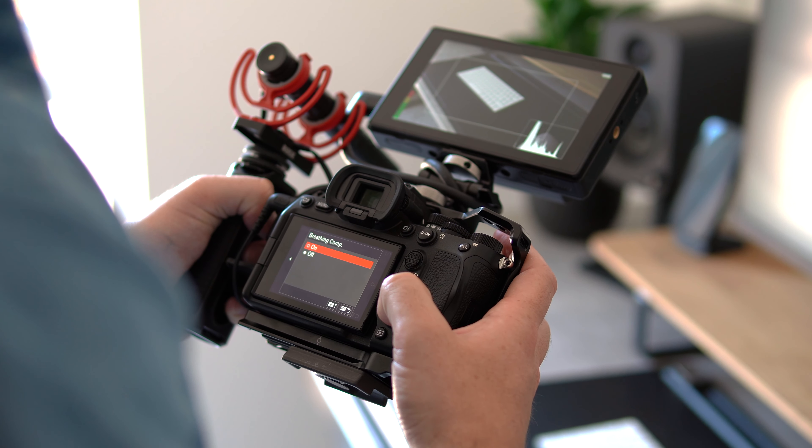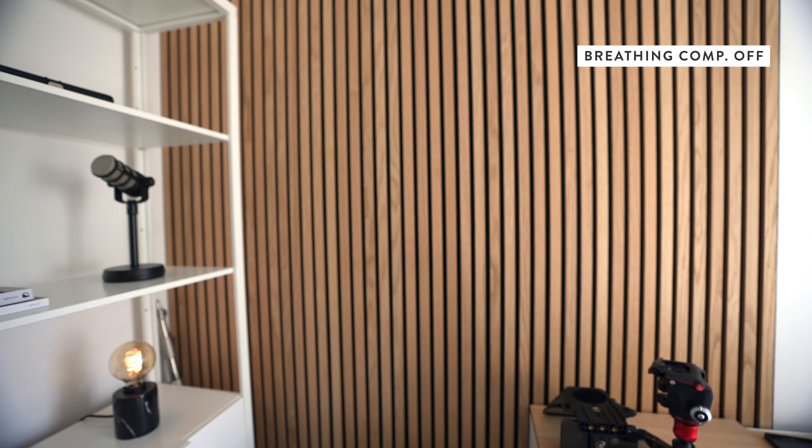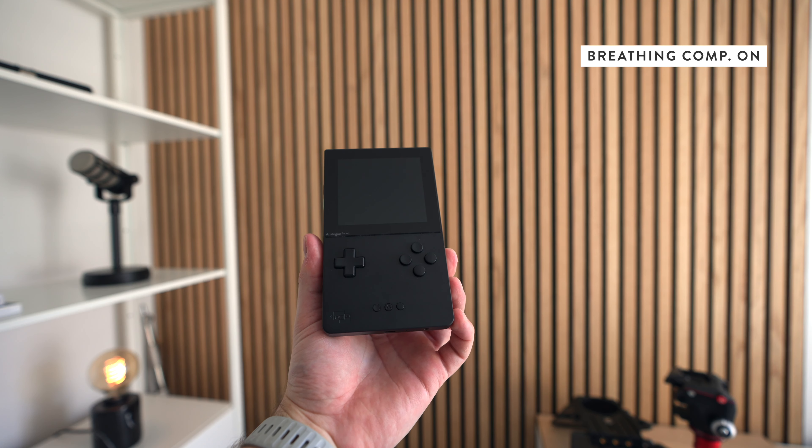This camera has a couple of features that really benefit me when making videos. My favorite has to be the new breathing compensation. Basically when a lens focuses you can get a slight change in focal length as the internal glass elements move around. This can be a bit distracting especially when the scene is otherwise static like this one, but the a7IV can automatically correct for this when using a selection of Sony's native lenses.